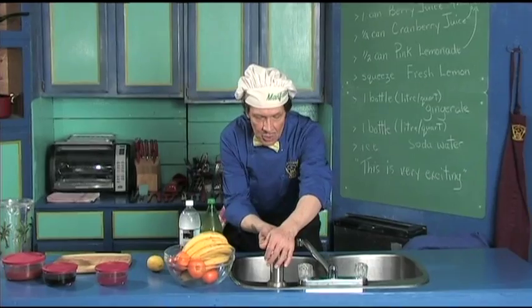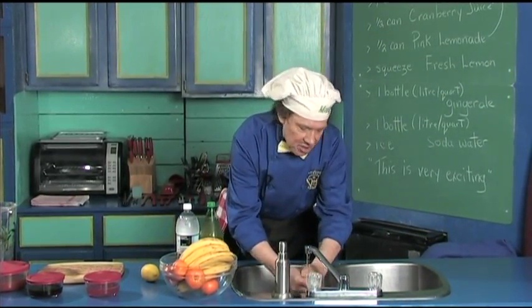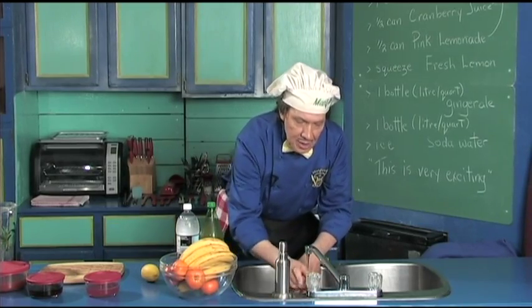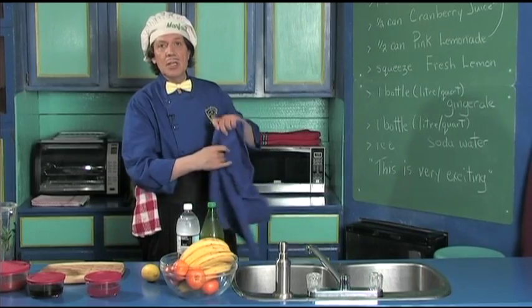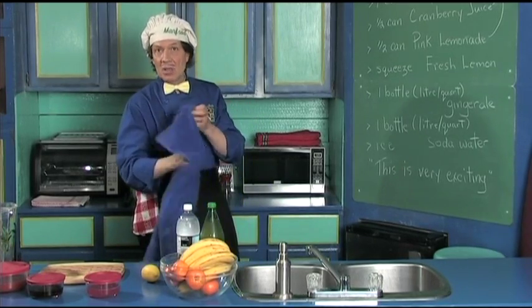The first thing we do is wash our hands in the kitchen, because when you're out in public you're touching things and they're touching things. At the same time, always make certain that you keep your fingernails clean, because you use them all the time in the kitchen.